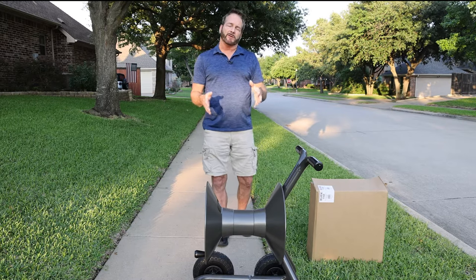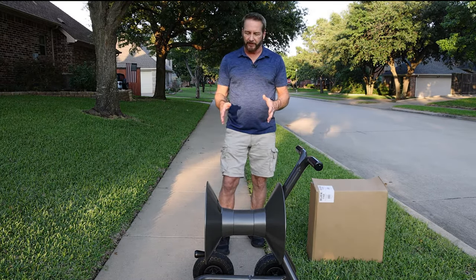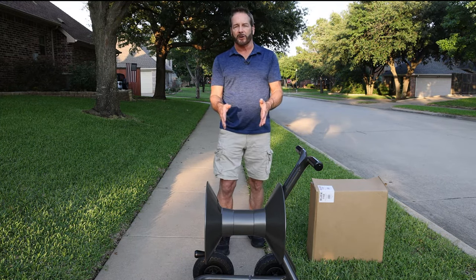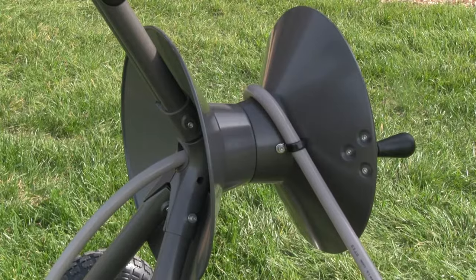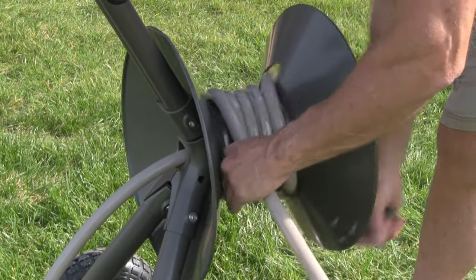So you've got your hose reel put together and you're ready to put your new Ely polyurethane garden hose onto the reel. I'm going to show you the proper way to prepare and get it started onto the reel. That might seem straightforward, but it's not. Polyurethane garden hose and its unique properties will handle differently than any other type of hose you've used before.